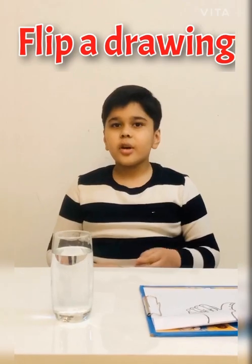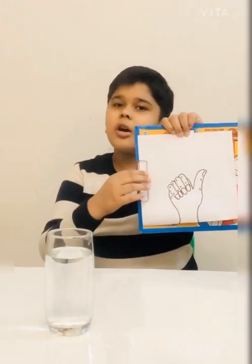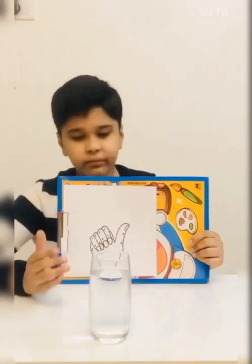Our first experiment is a flip drawing experiment. For this experiment, we need a drawing. I have drawn a thumb — you can draw anything. I have taken a glass filled with water. Now I will hold this drawing vertically and put the glass of water in front of it.